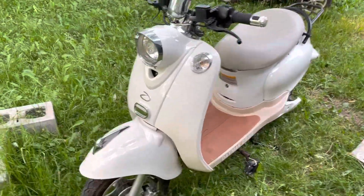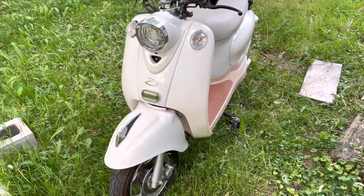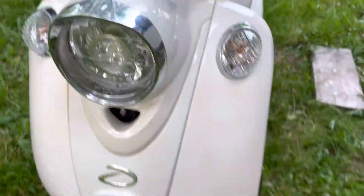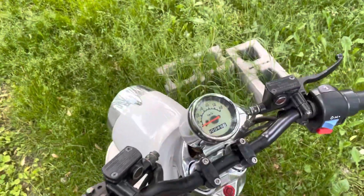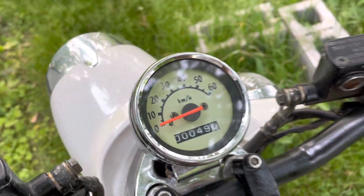Hello everyone on YouTube, just doing a little overview of the Daymak Gatto. I believe this is one of the newer models Daymak made because it does have an LED headlight. These were very popular about four or five years ago — they're harder to find now — but if you can get your hands on one, they are pretty nice e-bikes. This one in particular only has 49 kilometers on it.